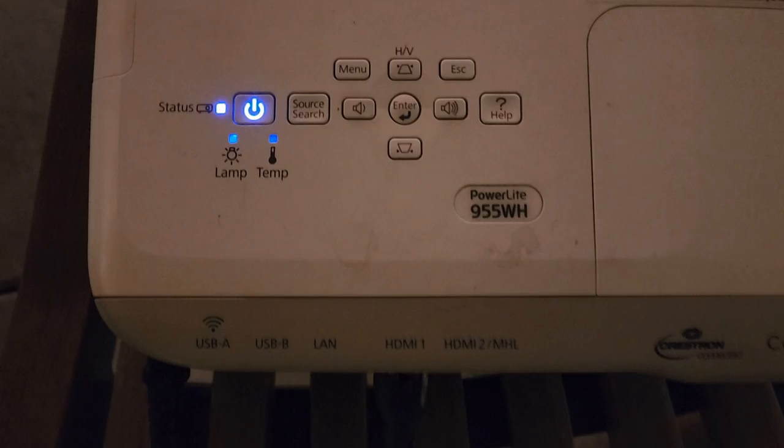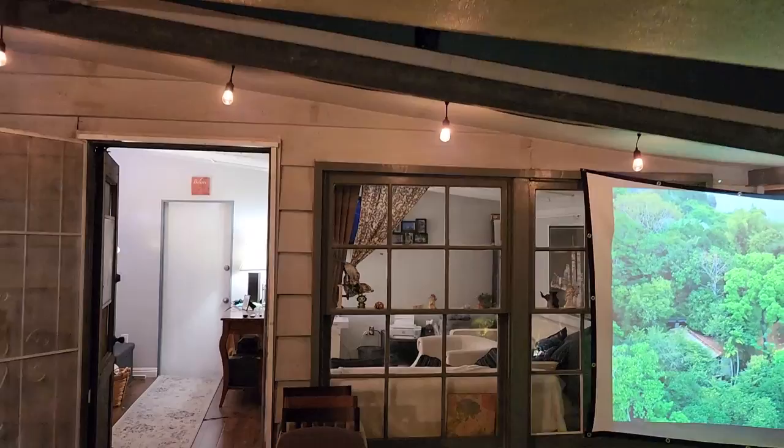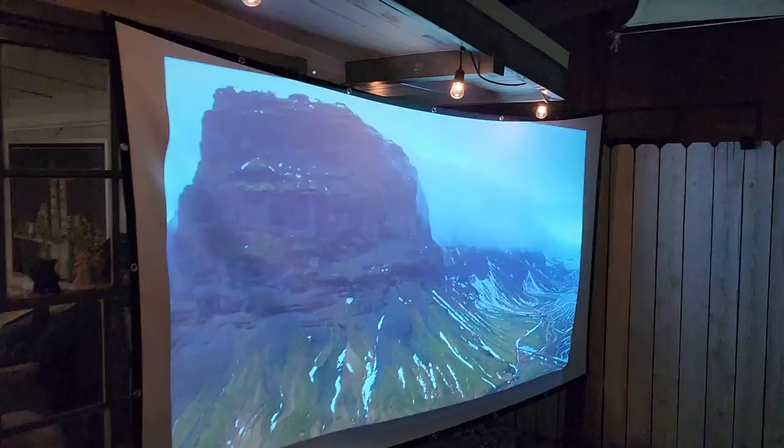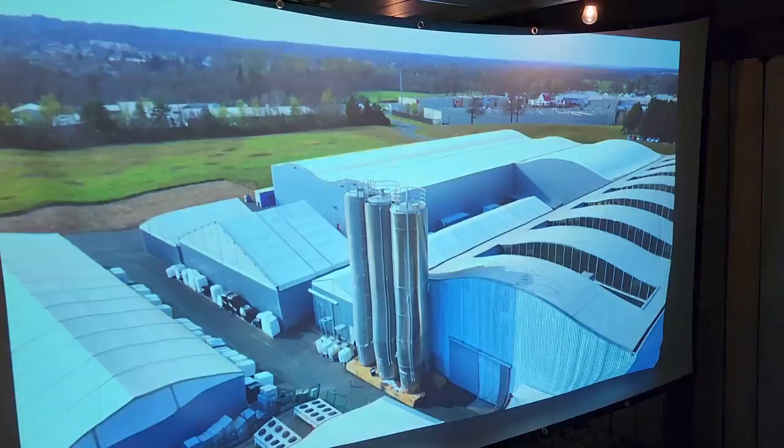All right guys, what is up — this is Crow1176. The projector I'm going to use in this demonstration is the Epson 955WH, 3200 lumen projector. I am in my brother-in-law's house right now, as you can see. We're watching the fight, and it's not that bad. This is a hybrid mix painted on 150 inches right here.